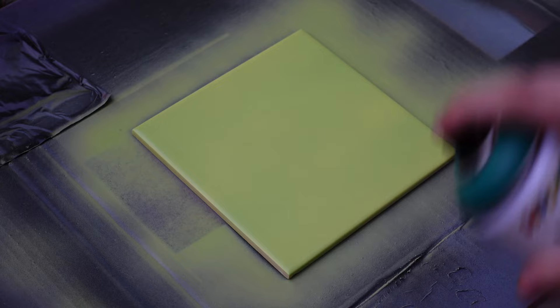Now we can apply the next coat. I will use a dark green color. Again we have to wait 30 minutes.